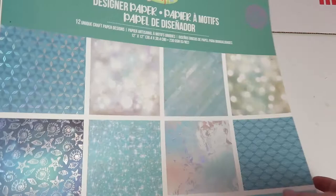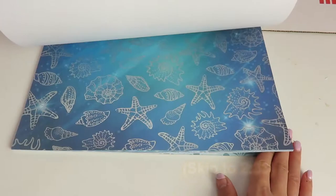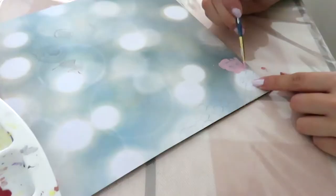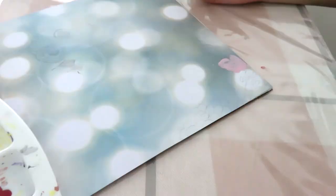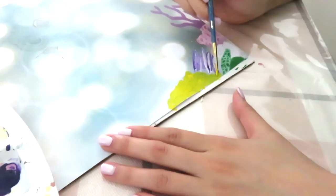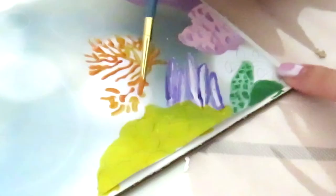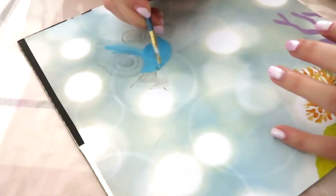I'm decorating my hat with some scrapbook paper and also paint. If you don't want to watch me decorate you can definitely skip ahead. I picked a fish theme for my hat because I love fishies and Finding Nemo is one of my favorite Pixar movies ever. There's so many cute grad hat designs online, you can definitely find one that fits your major or your interest better.